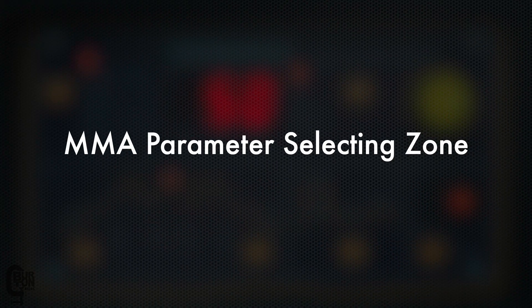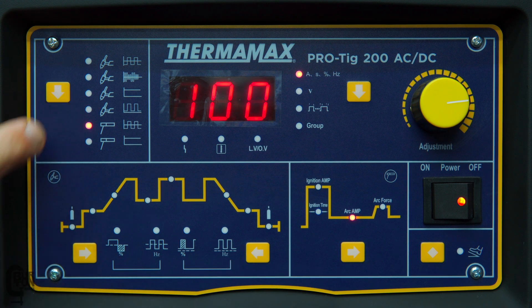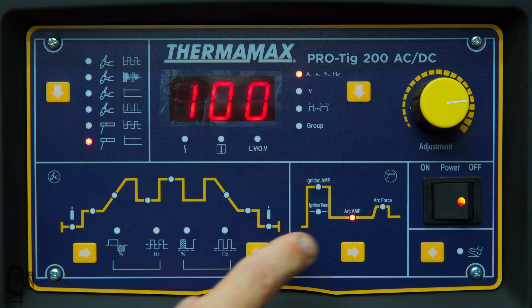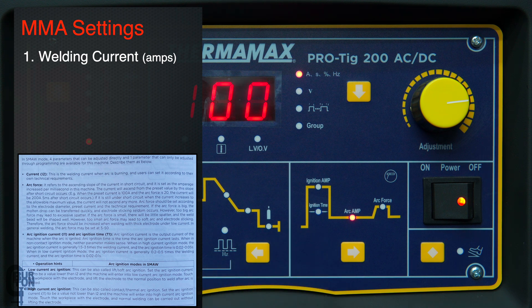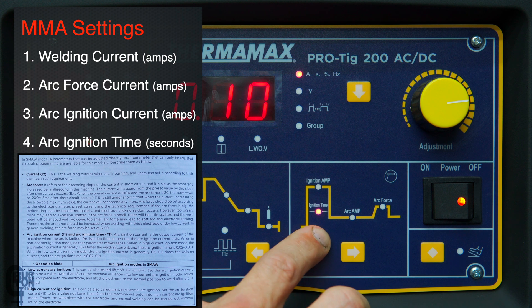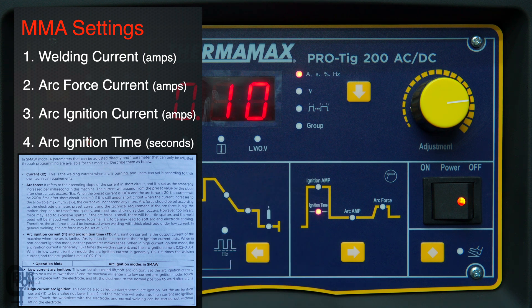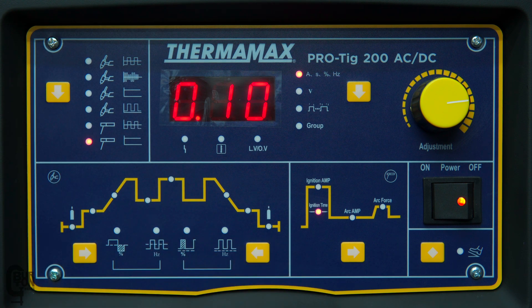Moving over to the right to our MMA parameter setting zone, we won't be able to see anything there unless we're in the MMA or arc welding mode — these are the last two modes. So if we cycle through to DC arc welding, our light is now illuminated showing our arc welding current. Pushing the arrow we can also set our arc force, our ignition amperage, and ignition time — a nice little boosting current to get the arc going. We're not going to talk too much about this as most of us are interested in the TIG functions.